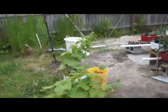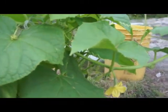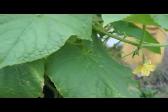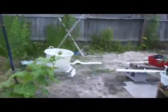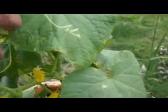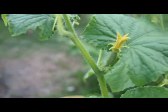So here we go for a tour of the garden. Here we've got a national pickling — setting lots of blooms, hopefully we're getting some pollination. We've got to run it up that wire there. Just absolutely beautiful, look at all those blossoms — lots of males, got some females coming on. Everything's looking good.